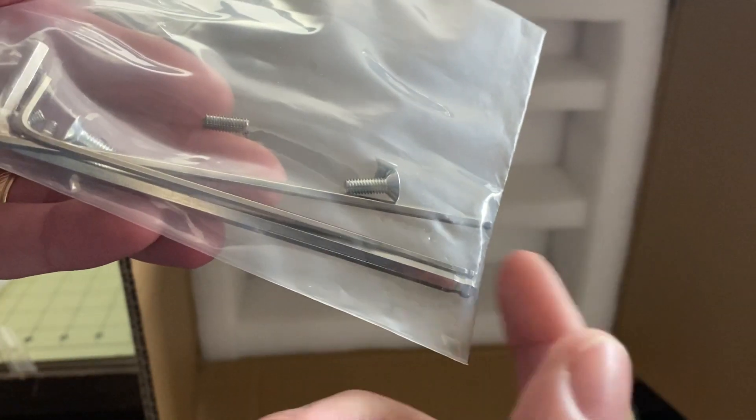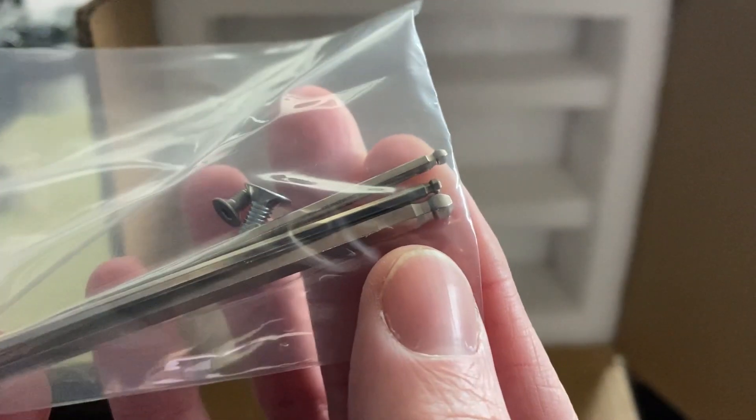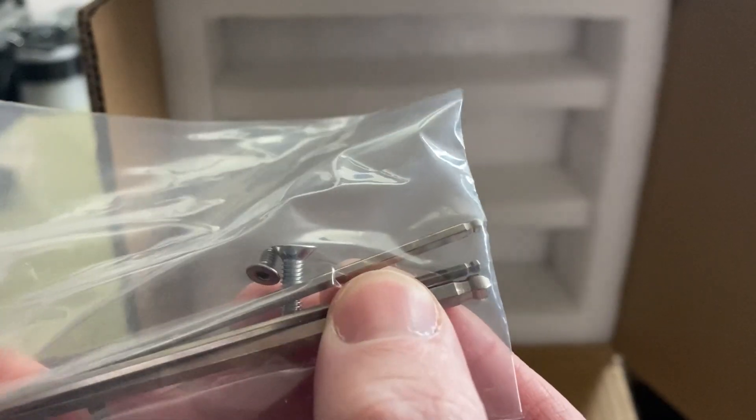I recommend using better tools than this but they will get the job done. At least they have angled parts — the rounded edges make these a whole lot easier to get in and out.